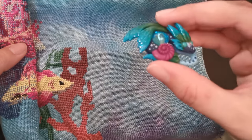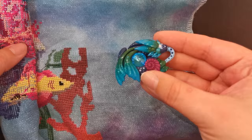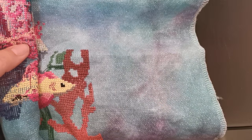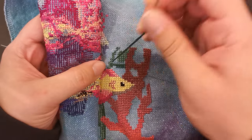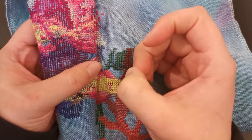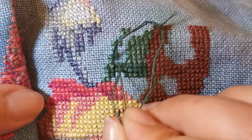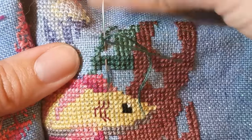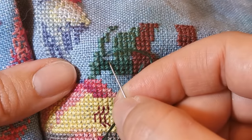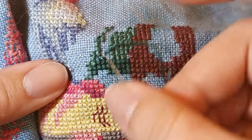I was just showing you how I roll up to stitch in hand. This little needle minder is one of my favorites from Agnes Little Minders on Etsy. See how I've rolled up the left side — I'm right-handed so this is how I do it. I'm going to get you closer.